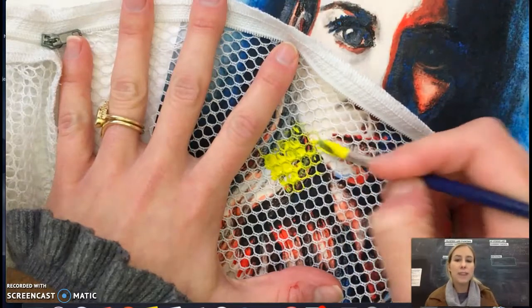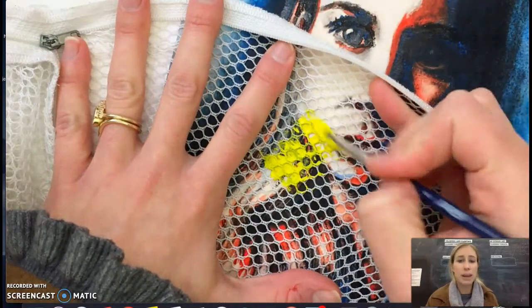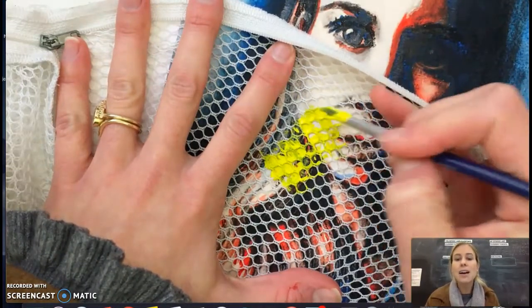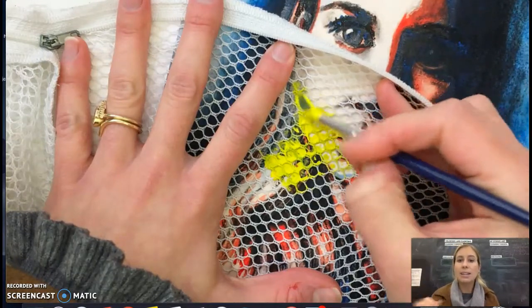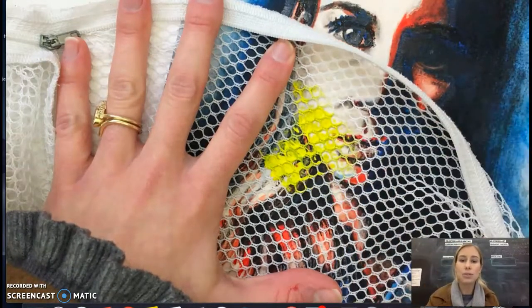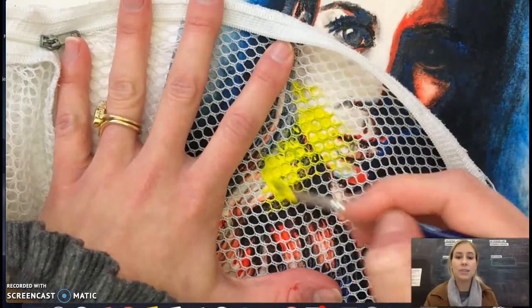That's one way — finding objects where there are holes or gaps in it where you're able to just paint right on top. Or you could use a sponge or maybe a leaf, paint onto it, and then press it onto your painting like a stencil or a stamp.